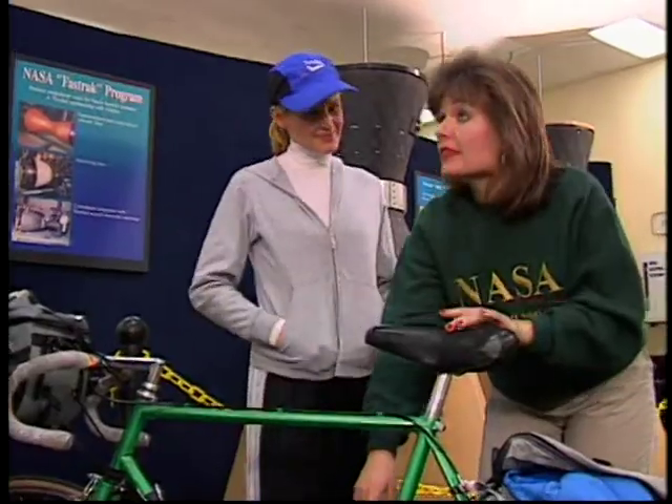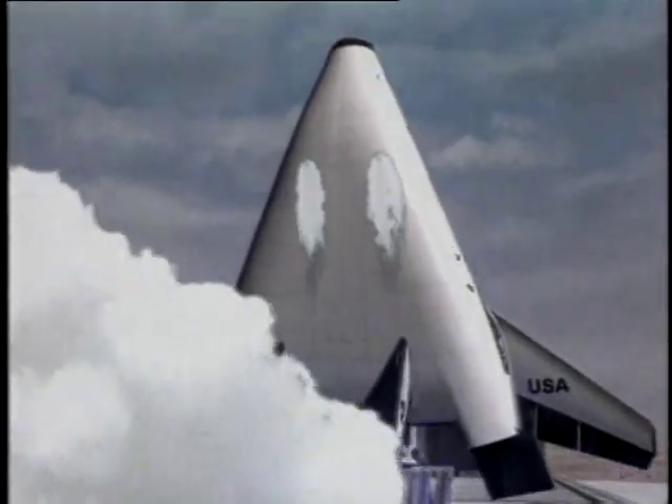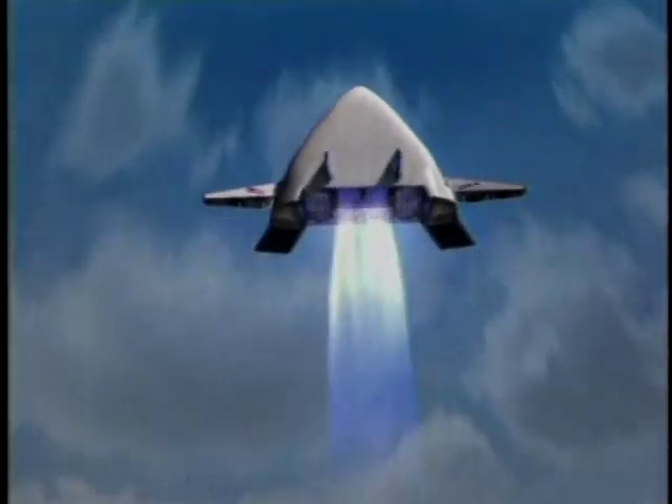Like the gears on your bike, the X-33 will also make the most efficient use of the environment it's traveling through by using two revolutionary linear aerospike engines. Let's head to Cookville, Tennessee, where we're going to meet some students who are making their own models of the X-33.